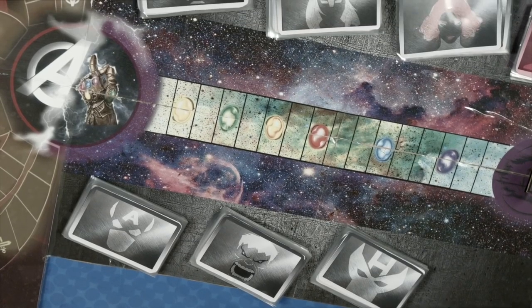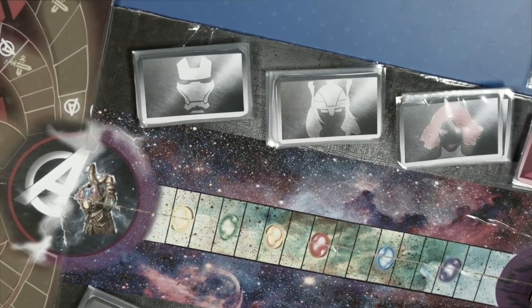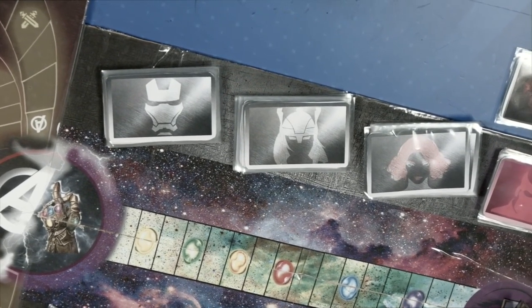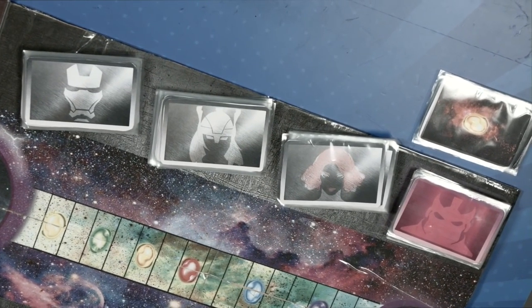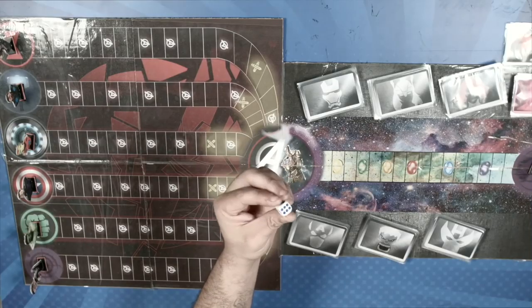As you can see, each character has its corresponding place within the board. We also have these gem cards that will only be used on certain occasions. Do not panic — I will explain everything later.